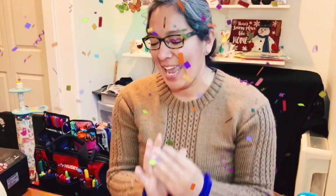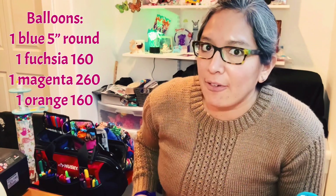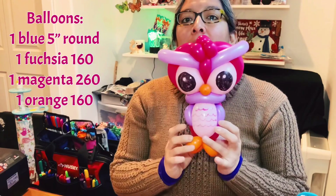Hey everybody, how are you? I hope you're doing great. Today I'm going to show you a super cute design. I think it's easy, not hard, and it can be a very cool way to do a fast design — fast line twist animal.